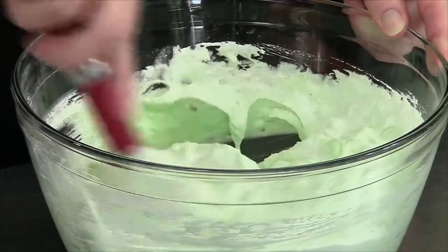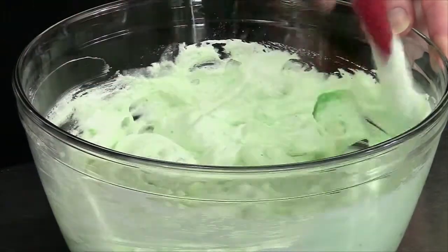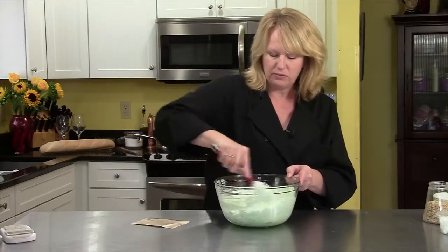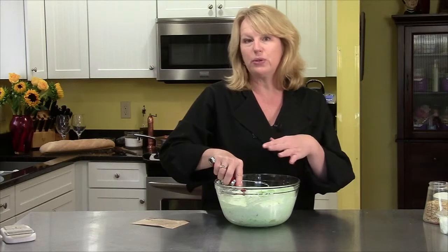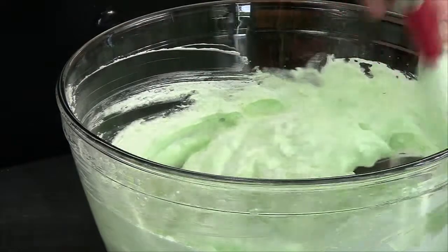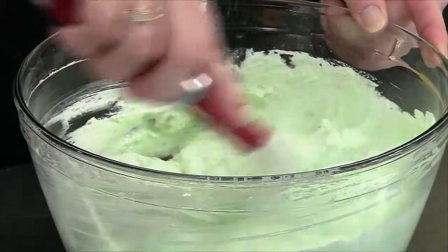It smells really good. I think kids would love this too. And I bet if you wanted to swap out the pistachio pudding for another kind of pudding, that would be okay — it wouldn't be the same recipe, but it would still be good.